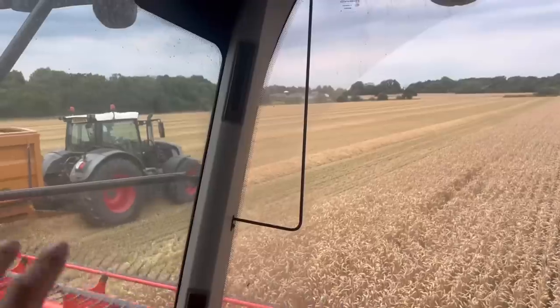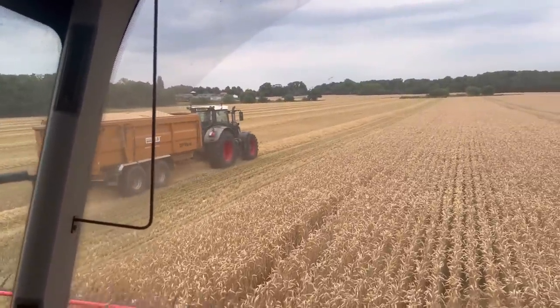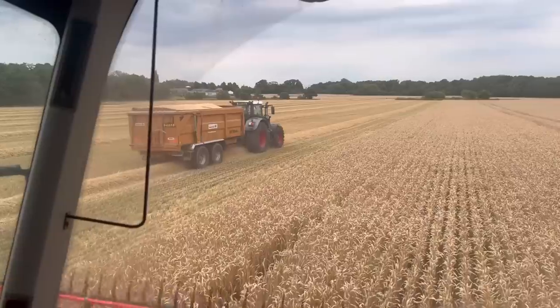Rob's off on Black Beauty with another load — playing with his siren again. While I've been cutting, Sam has mounted the slug pellets on the back of the Corvus. The slug pellets we use are like pasta — safe for everything but slugs. If it comes wet and damp over the weekend the slugs will just demolish the rape as it pokes its little head out of the ground, so we're just going to put a couple of kilos to the hectare. We'll probably get on with that tomorrow.